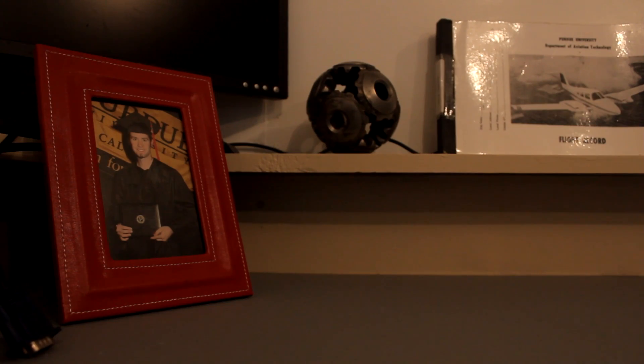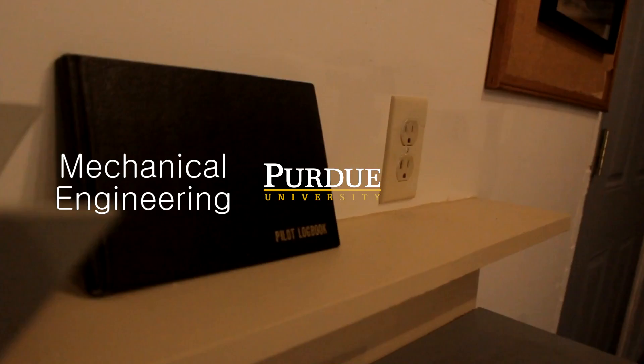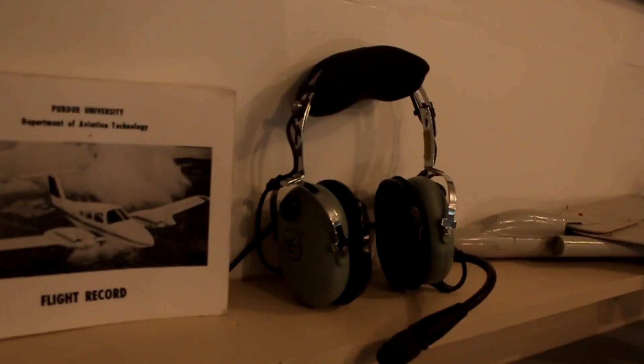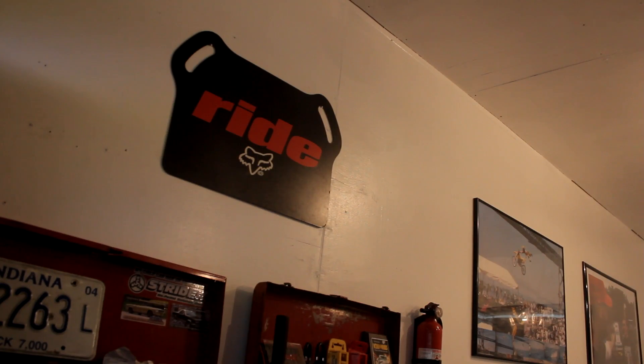My background: from Purdue University, mechanical engineering as well as aviation. My personal background: dirt bikes, custom trucks. I've got all the experience I need, and the patents to back it up.